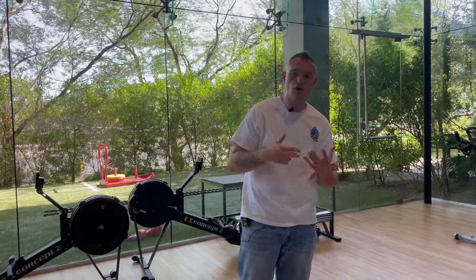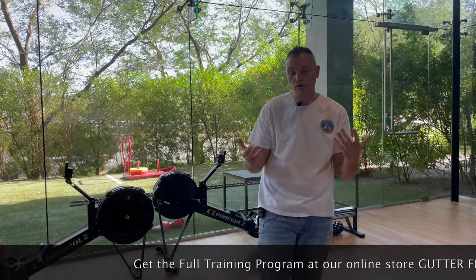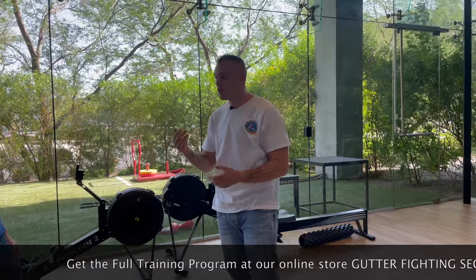All right guys, so this is gonna be a collar grab defense. This particular collar grab defense, before we go into grip breaking, is gonna be kind of a preemptive one. So I know he's going to grab me, I know he's trying to grab me, and I want to do something before he actually goes ahead and grabs me.